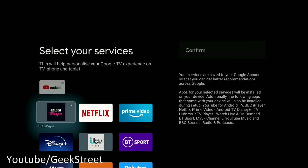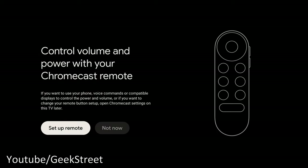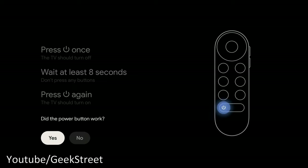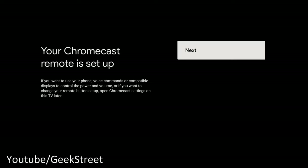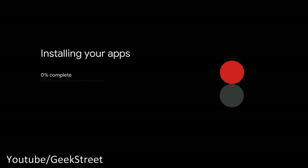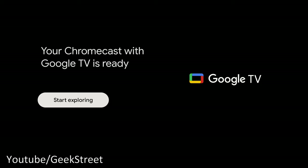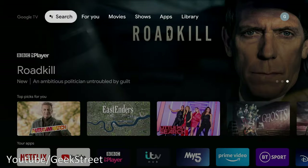Next, select the services you want — I confirmed iPlayer. Then setting up the remote to control volume and power for my TV (LG). I tested adjusting the volume — working fine. The power button needed a retry but then worked. The remote is now set up. Apps install and then you get the message: 'Your Chromecast with Google TV is ready' — select 'Start exploring.'